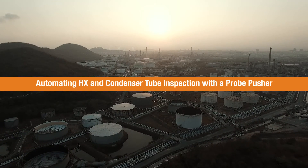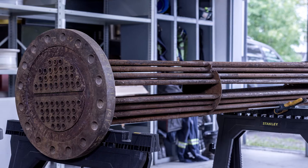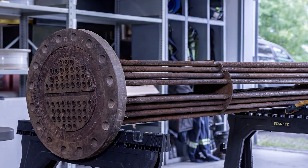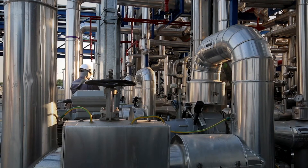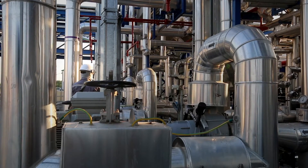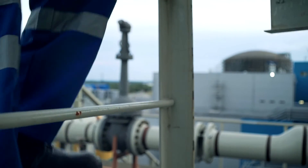Inspecting hundreds of tubes can be very challenging for inspection companies and asset owners, impacting schedules, workers, and data quality. Workers are exposed to exhaustion, heat stress, and repetitive strain injuries when manually pulling probes in difficult-to-access environments, which result in lower quality data and more re-scans.